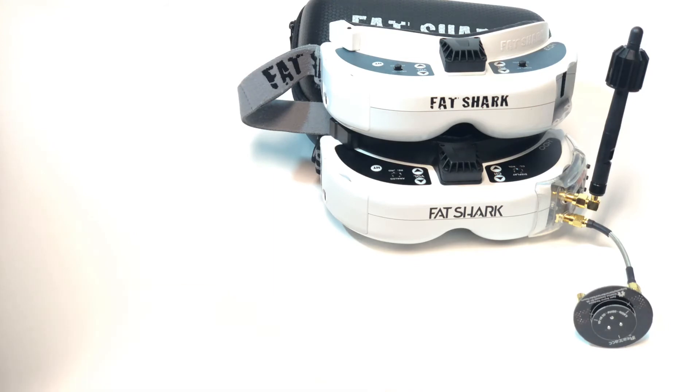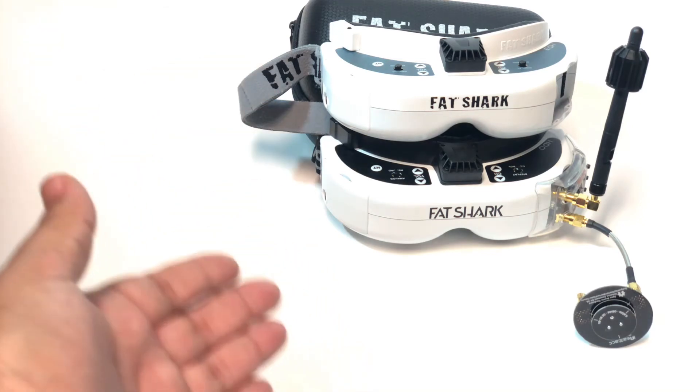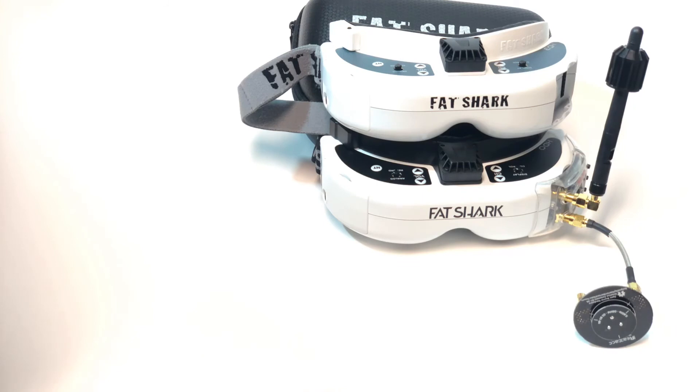Not everyone has two pairs of goggles like this. I shouldn't — I should have already sold one of them. Do I go back to the HD3s and be done with it? But if I sell the HDOs I have to disclose that they suffer from this defect, which means they've instantly gone down in value. That's not characteristic of FatSharks — one of the reasons to spend the extra money on them is because they hold their value so well.